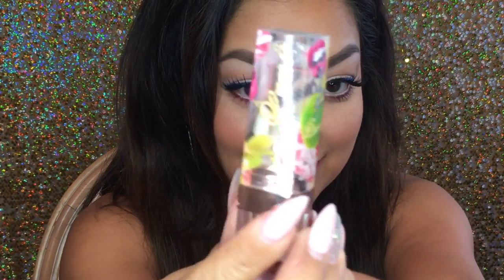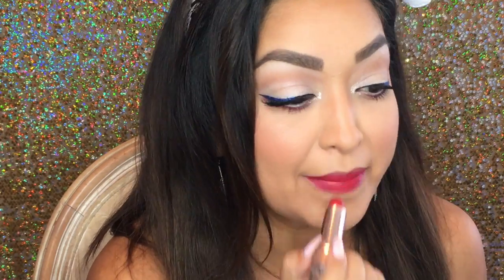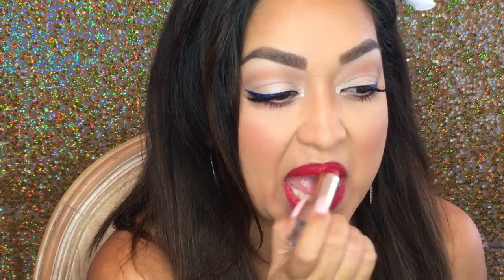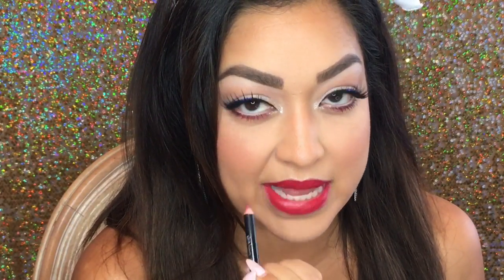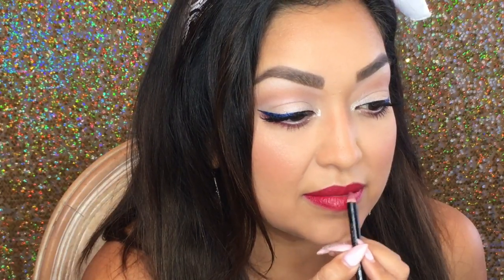Like, you can see — look how cute it is. I'm gonna go over the lipstick and kind of use the lip pencil like a lip brush almost, and distribute the product without making a mess.